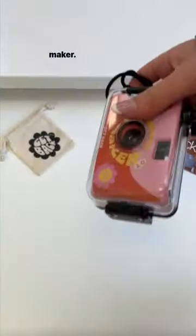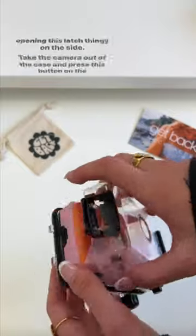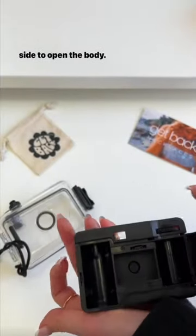Today we're going to teach you how to use the new memory maker. First you're going to take it out of the waterproof case by opening this latch on the side. Take the camera out of the case and press this button on the side to open the body.